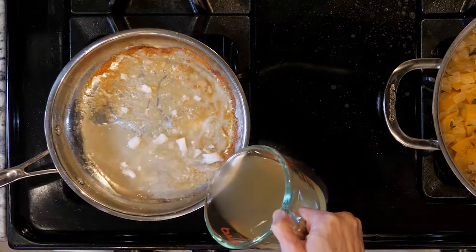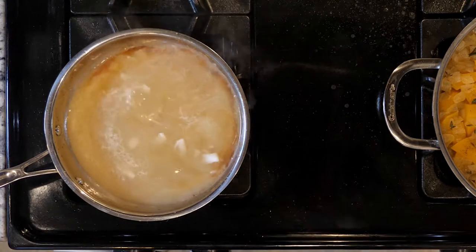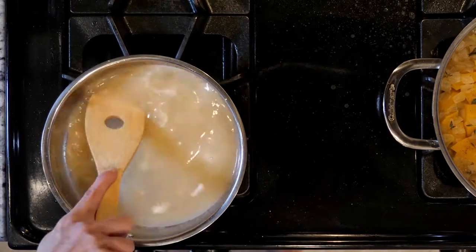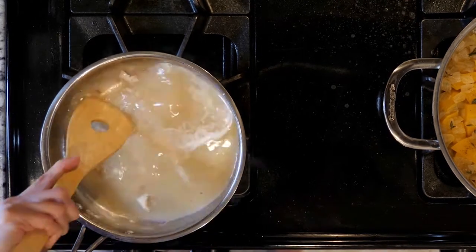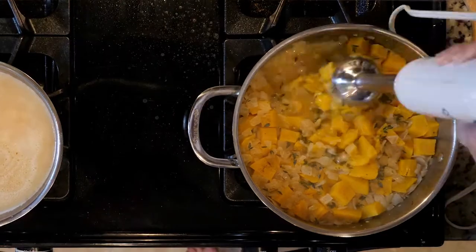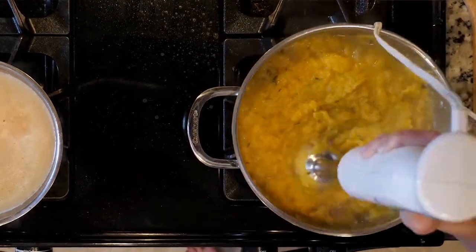Turn the heat down on the pan in which you cooked the scallops, just a little bit. Add the apple cider vinegar and water to the pan, being careful of the steam that will be created. Use a wooden spoon to loosen up all the stuff from the bottom of the pan — this is called deglazing. Simmer the liquid for about five minutes, then keep it on low until ready to serve.